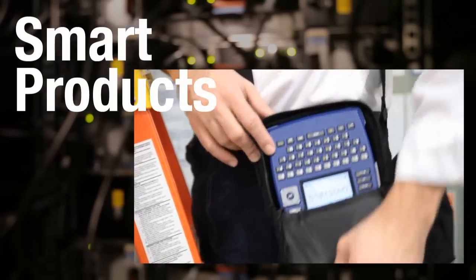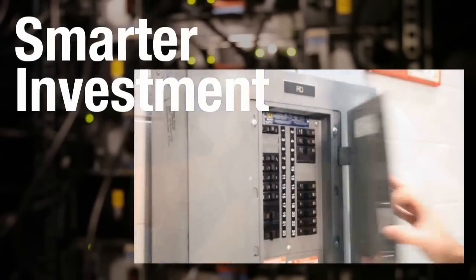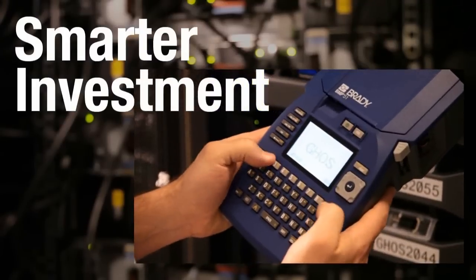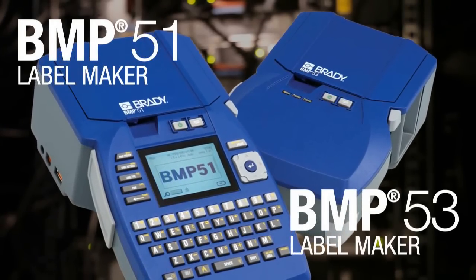With industry-leading features, accessories and extended warranty, Brady's BMP51 and BMP53 label printers make it easy to get started fast, knowing you have everything you need to get the job right the first time.